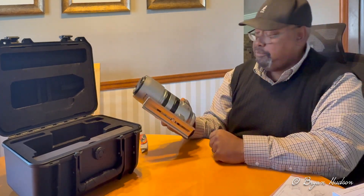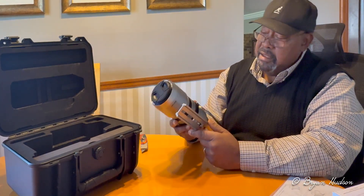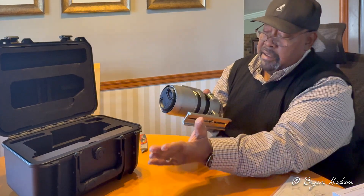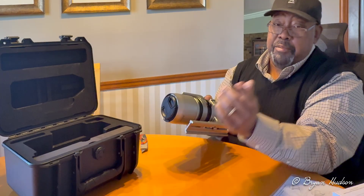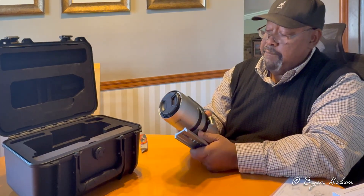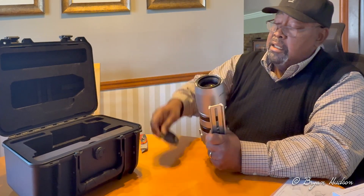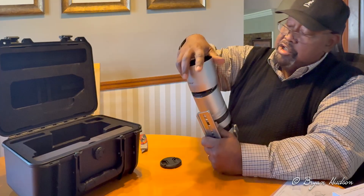And of course there's a dovetail. I'm going to add a longer one — I like to configure these kind of scopes with a long dovetail. I put my guide camera and guide scope on the end of the dovetail. Here's the lens cap, and there's a lens shade — a nice metal lens shade.